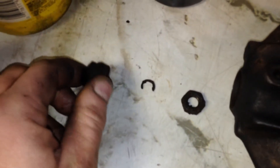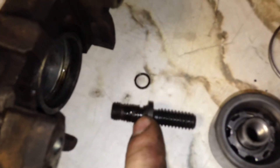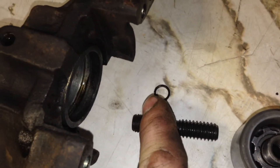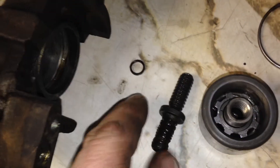From there you take the dust boot off the adjuster, take off the little snap ring on the adjuster, and crank out the adjuster, which is seen right here. That piston will come out. There's a little o-ring on that adjuster which you do get in the rebuild kit. That's one spot where these calipers tend to leak a lot.